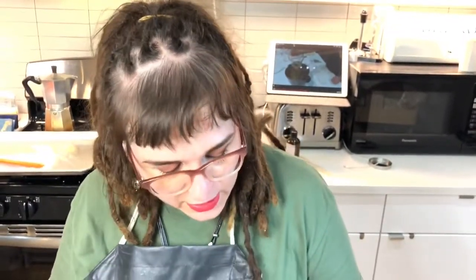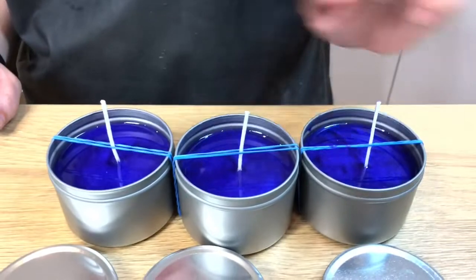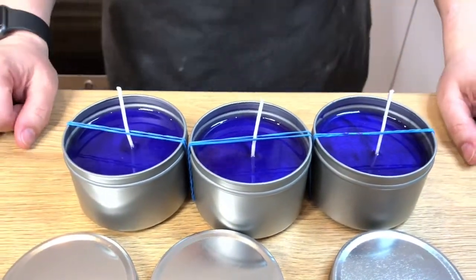And then in the morning they'll be ready. We're going to trim the wick down and make our labels. These will be worth about $9 to $10 a piece.